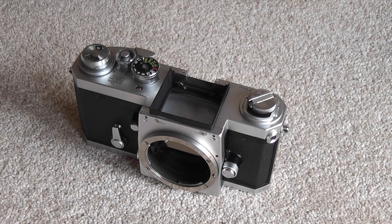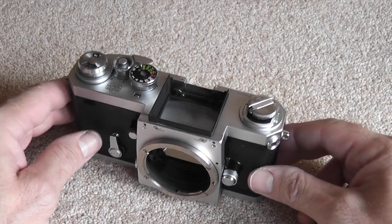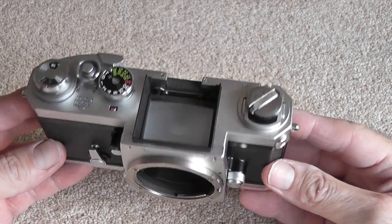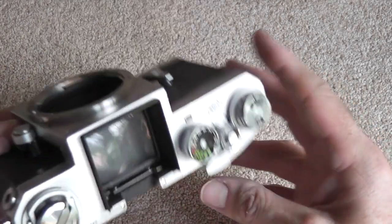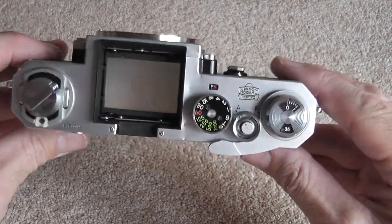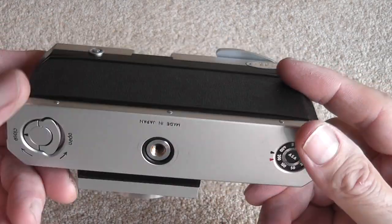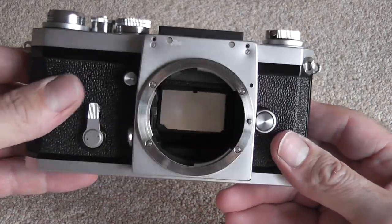Hi everybody, this is a look at the Nikon F, which was Nikon's first SLR camera. It was produced from 1959 up till 1973. The body itself went through slight modifications during its lifespan — the biggest differences were in the finders — so it's basically the same body during its production time. This particular body is from 1966. I'm going to run through its functions and features, then look at the finder and point out the differences on the finders.